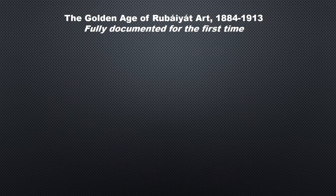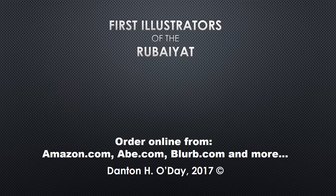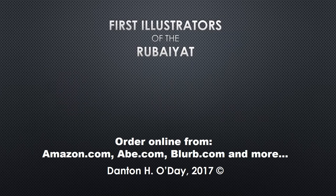All 34 illustrators of the golden age of Rubaiyat art are detailed in volumes 1 and 2 of a three-volume series. The books include multiple pictures, timelines, and charts that catalogue this first artistic era. All three volumes are available in various formats from amazon.com, abe.com, blurb.com, and other online book outlets.